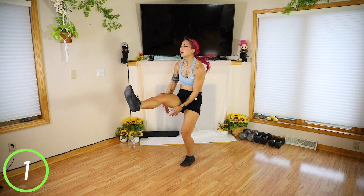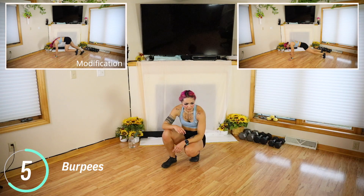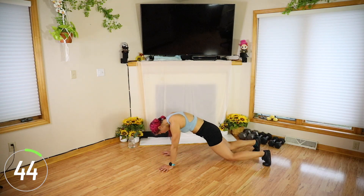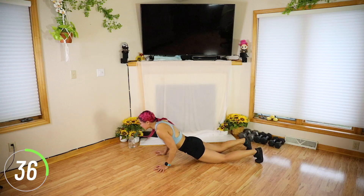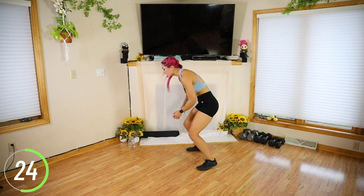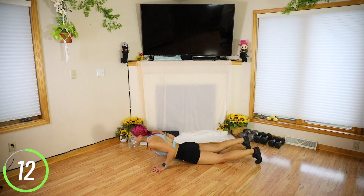Three, two, one. Oh my god — burpees after this! I was thinking, hey, okay, sure. Come on guys — we are so blessed to be able to move and challenge our bodies. Keep going as best you can. Let's go. You are so much stronger than you think. Finish it guys. Short workout doesn't mean easy.